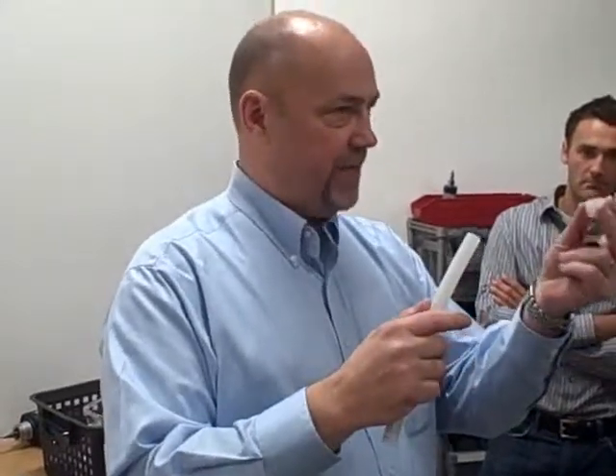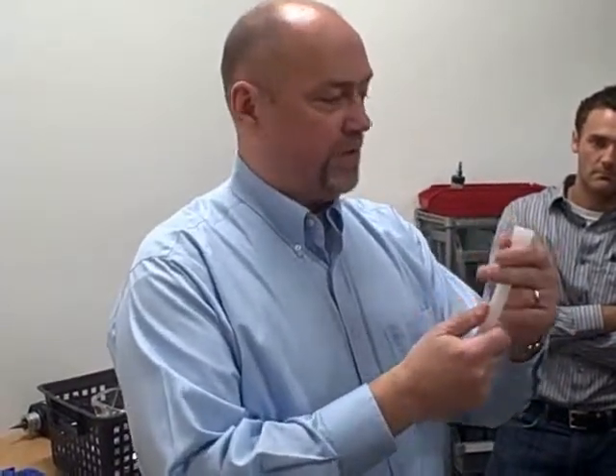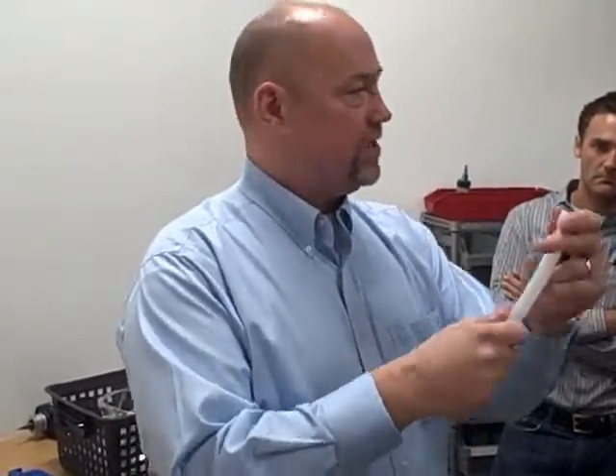Steve Swanson from Uponor is going to give us a demonstration on how you do a coupling. I'll just demonstrate quickly how you make a PEX connection. What we're using is a PEX ring to make the connection — not a metal ring, which could rust or break later on. We use the same lifespan material as the tubing. We just put the PEX tubing down over the coupling, over the expansion ring, over the tubing, and you can see it slides down until it's done.